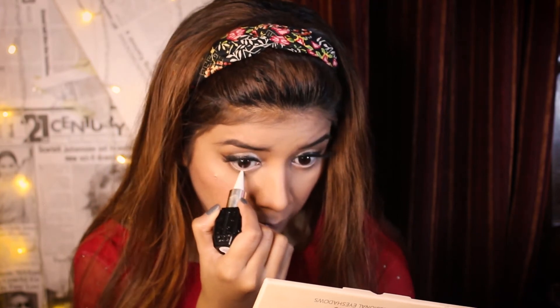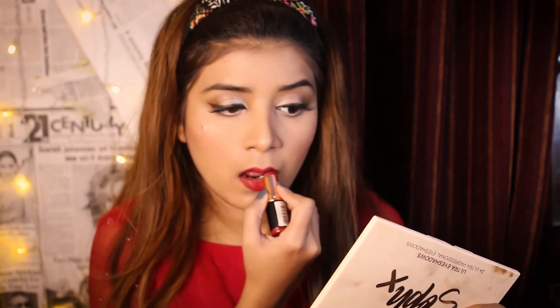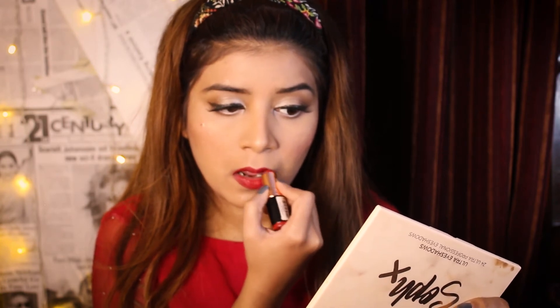I am using my Makeup Revolution - this is the Dual Matte FPL 01 lip product. So this is the final look.